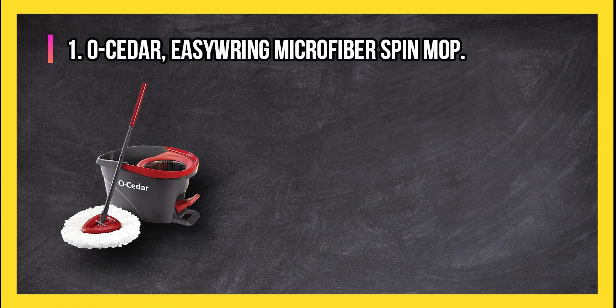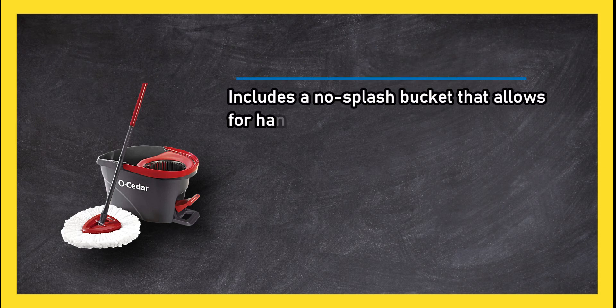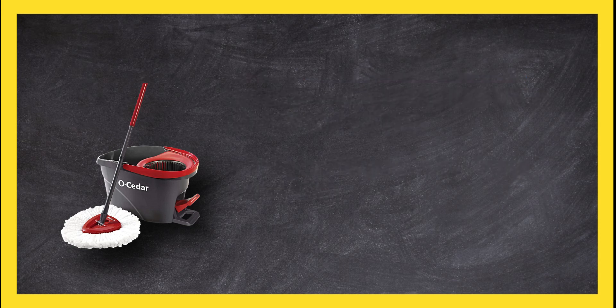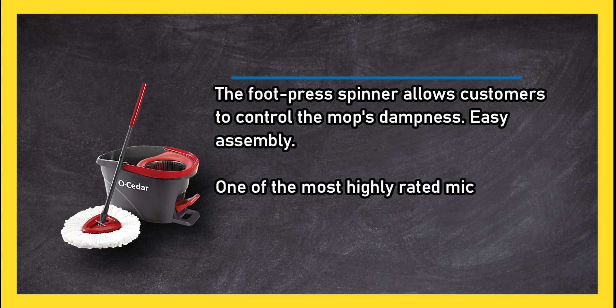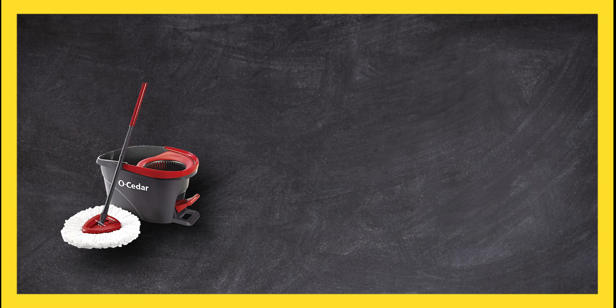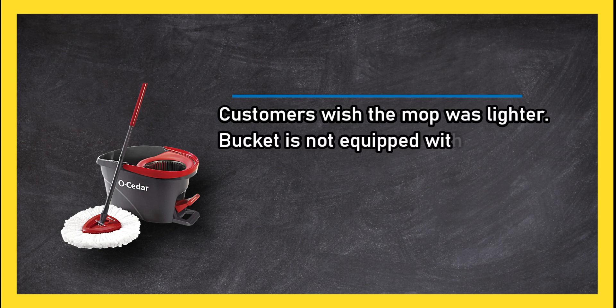At number 1: OZIDA Easy Ring Microfiber Spin Mop. Includes a no-splash bucket that allows for hands-free wringing, and a splash guard keeps splash and spray inside the bucket. The foot press spinner allows customers to control the mop's dampness. Easy assembly. One of the most highly rated microfiber mops on the market, this astounding product can meet all your cleaning needs. On the downside, customers wish the mop was lighter, and the bucket is not equipped with wheels.